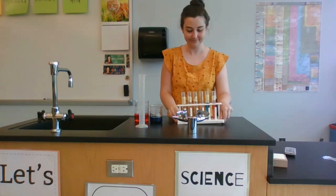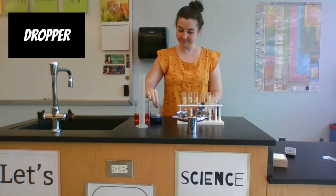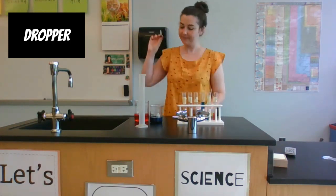This is called a dropper. It lets me move a little bit of a liquid into a test tube or other container.